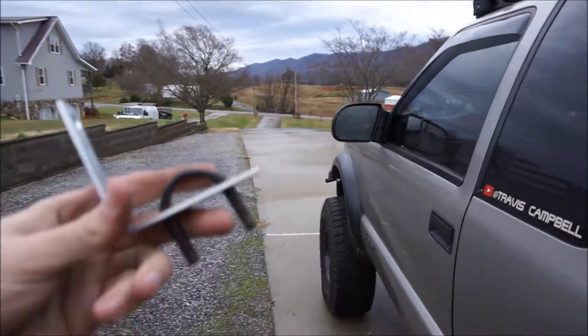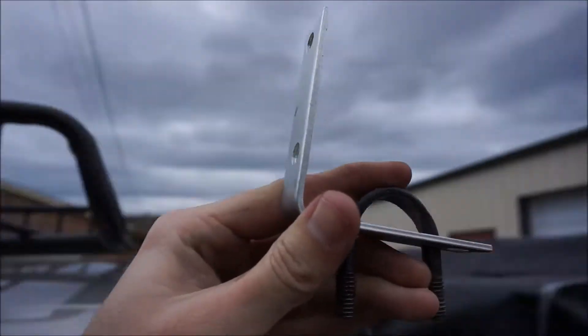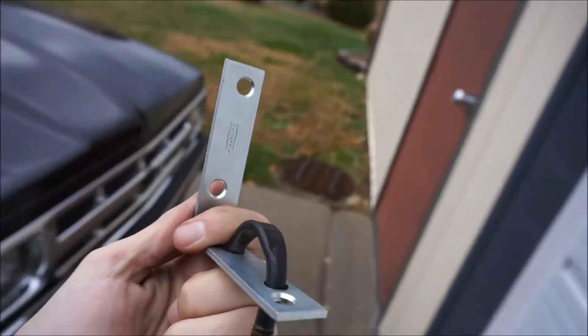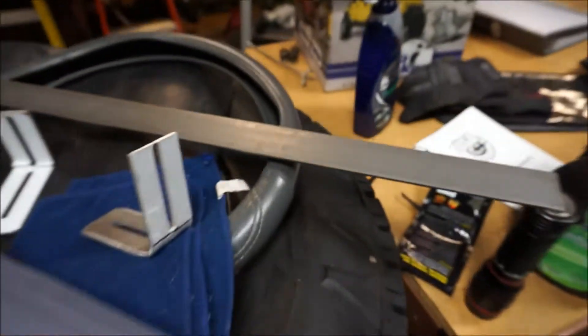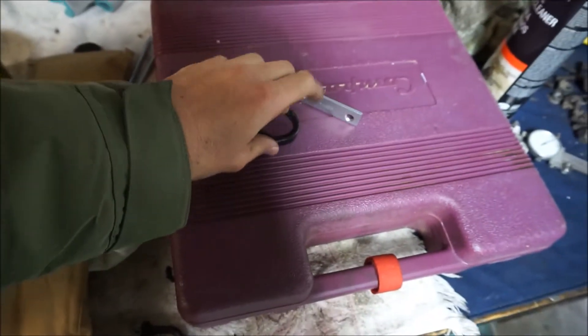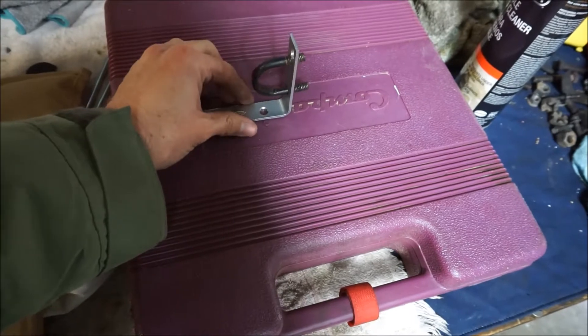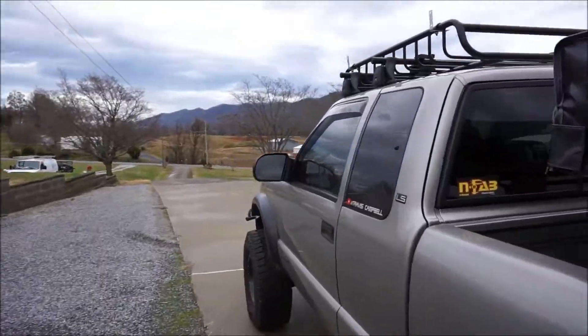Essentially what we've done: this is going to go through here, and then these two bolts right here are what the ARB awning uses as a slide. This is just a universal bracket that we found in the shop — you can get these at any hardware store, or you can make them. I actually bought steel and was going to make one, then found this laying around. So we're going to go ahead and do the other one and show you how that's done, then bolt this on. Hopefully we'll have an awning on there today.